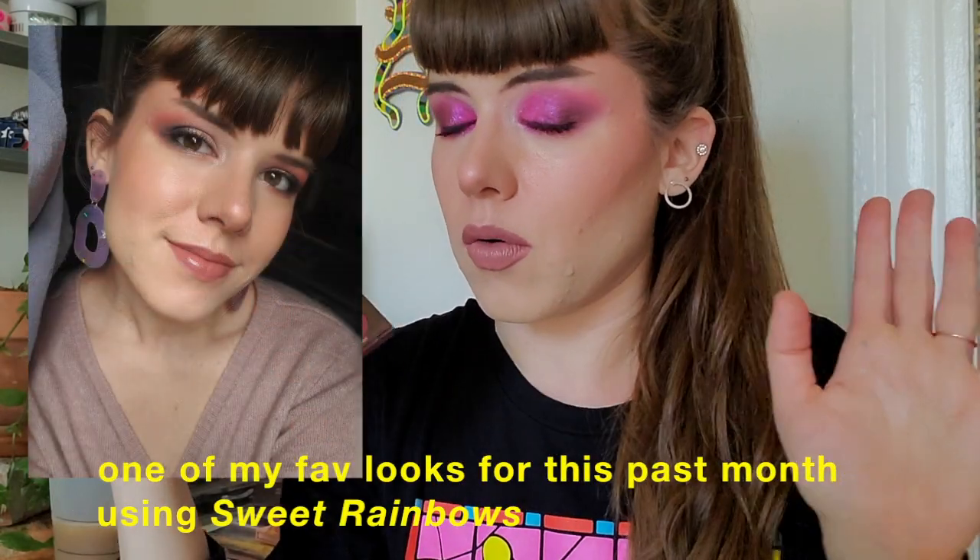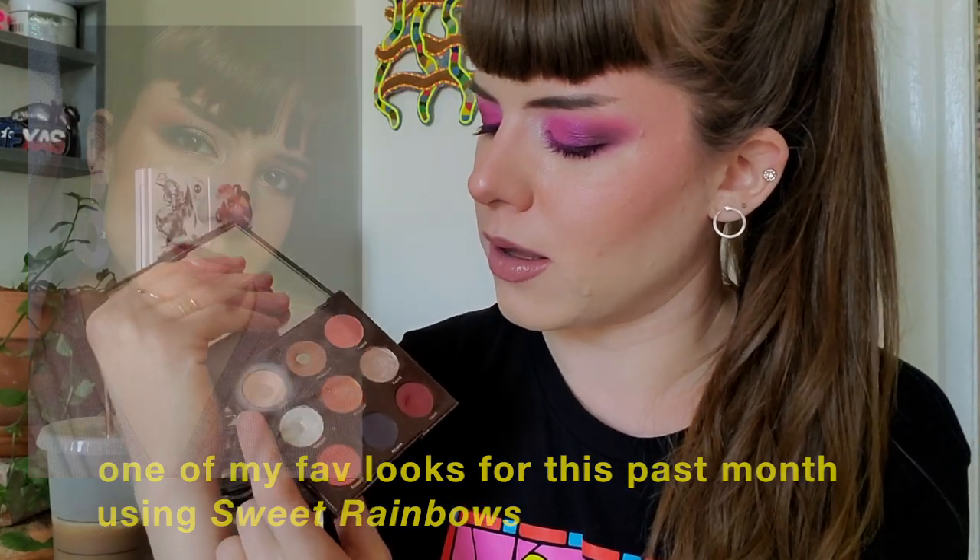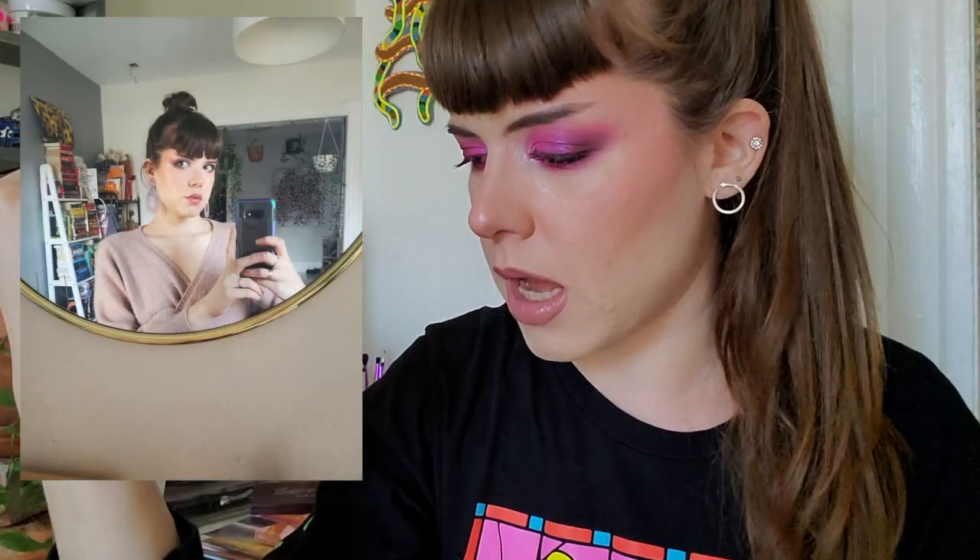Wiggles — I hit pan after three uses in February on February 15th. The total amount of uses I have tracked on Wiggles is 81 uses — it definitely took more than 81 uses to hit pan on it, and I use a ton of it when I do use it. I also want to finish Wiggles. Honestly I would love to finish all these, but I know I'm not going to.